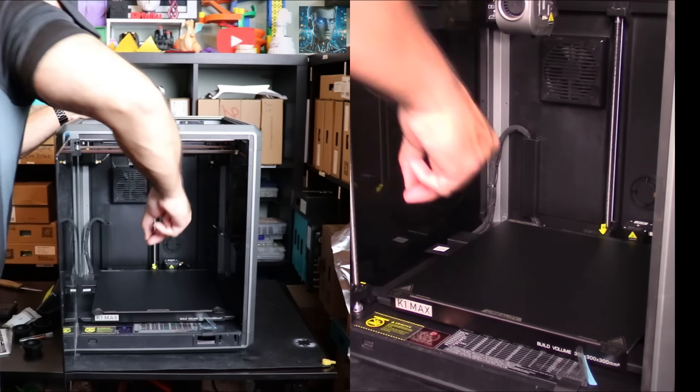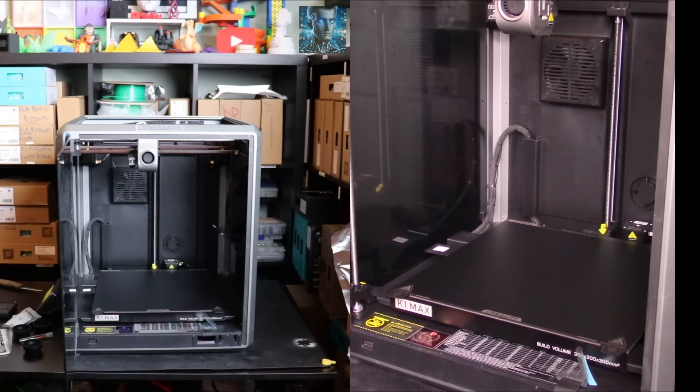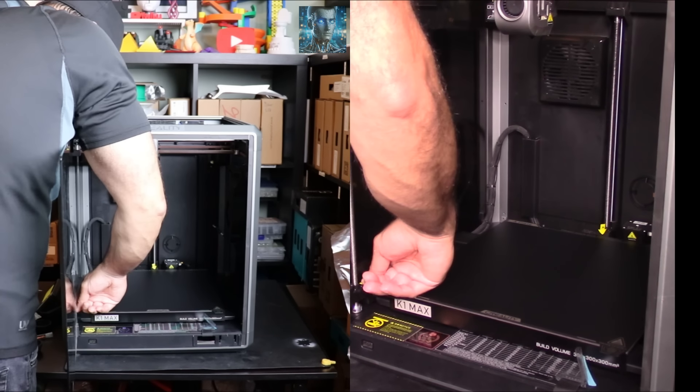What I usually do is once I've removed the screws, I save them. I'm 99% sure you'll never need them again, but I like to save them.